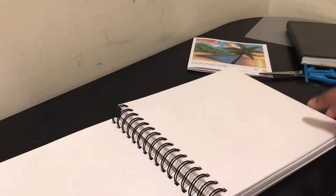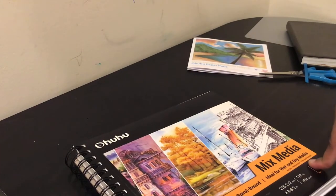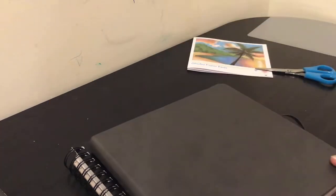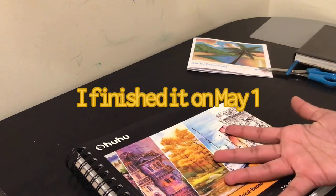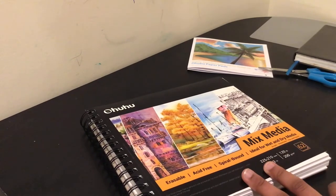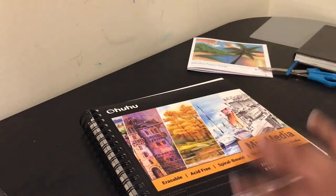Yeah, the paper is a lot thicker than the yellow sketchbook. This has 62 sheets, so that's 124 pages — four more than the yellow sketchbook. The yellow sketchbook lasted me around four months; I started in the middle of January. This new sketchbook will probably last around the same amount, maybe less, because I have a YouTube channel and I need to make more videos using it.